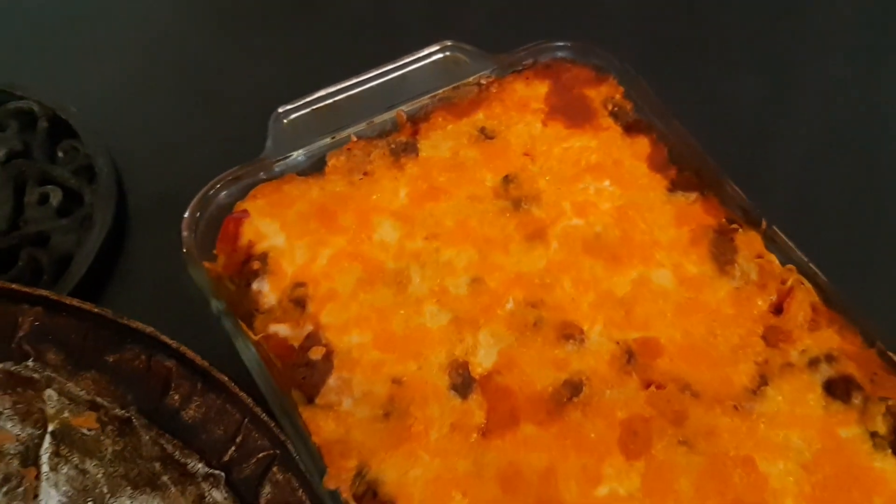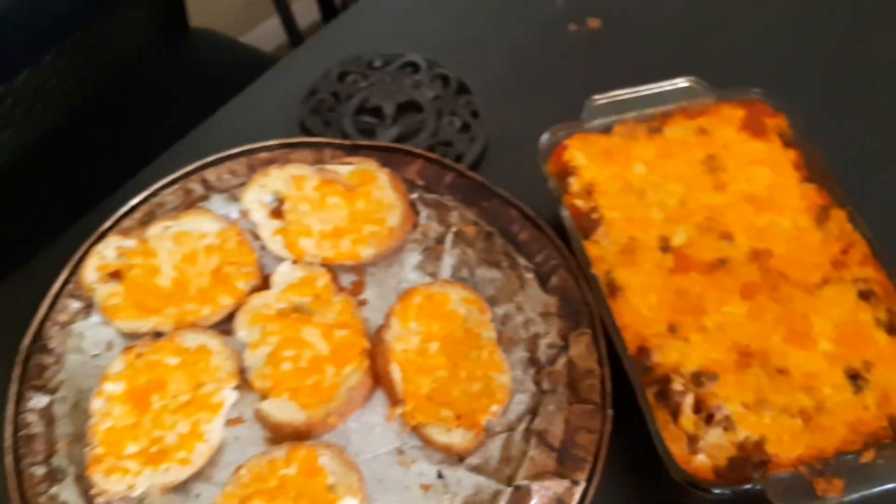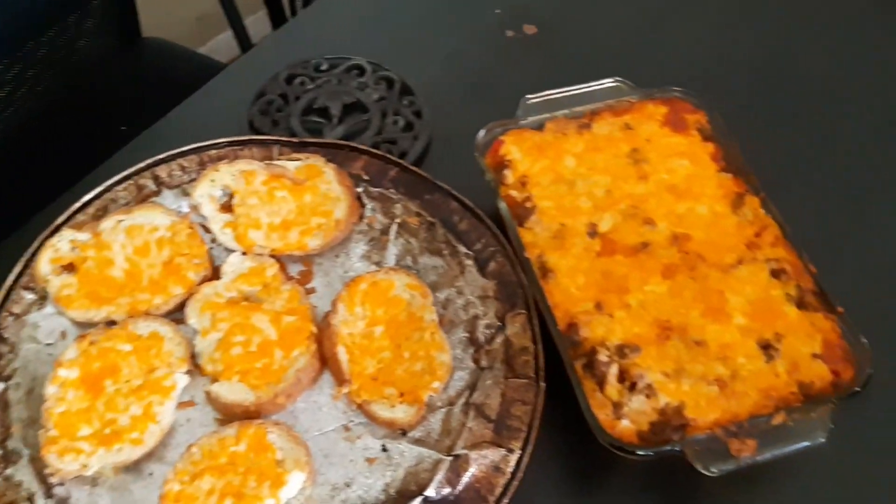This is what the final product looks like out of the oven — it looks really good! I served it to my family members and we all ate it and it was so good and they all loved it. Thank you for watching, don't forget to like, comment, and subscribe. I love you guys, bye!